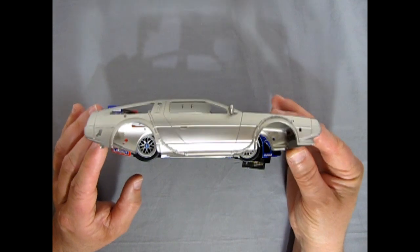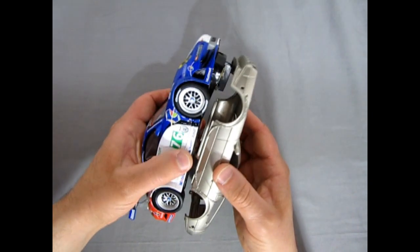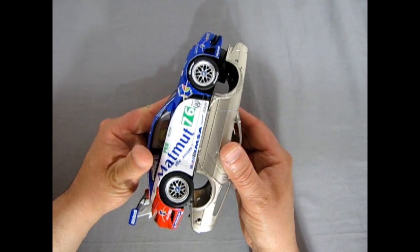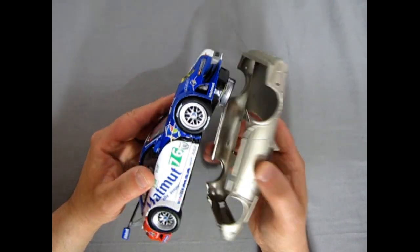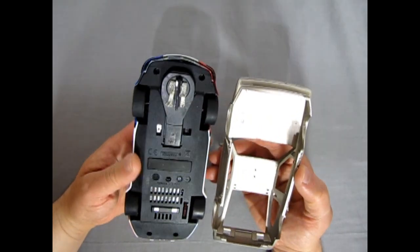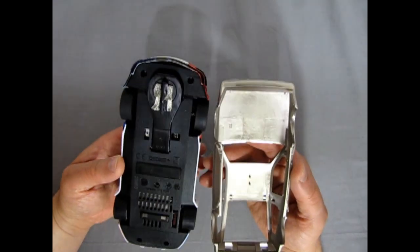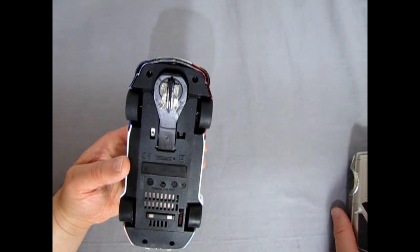We have our DeLorean Time Machine body here and the Porsche itself, and if you take a look you'll see that the wheels pretty much line up more or less perfectly. This video is inspired by another video that my friend in Italy saw where the same conversion was done — the only difference is I'm going to be doing it.